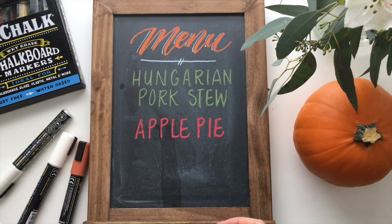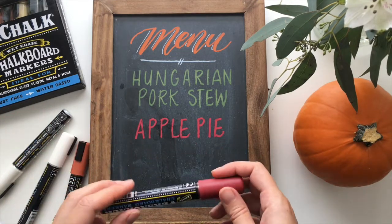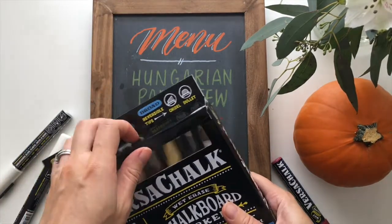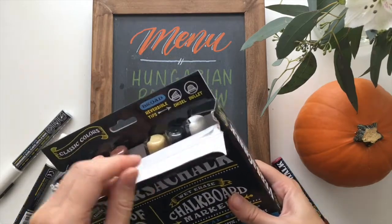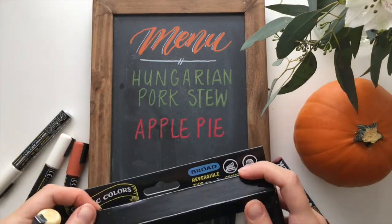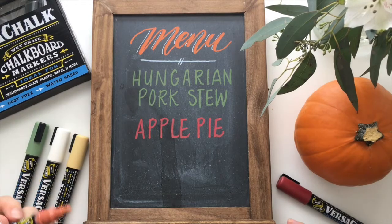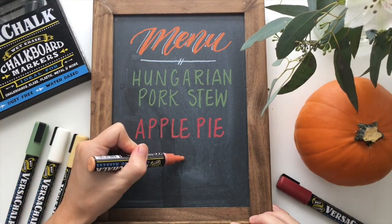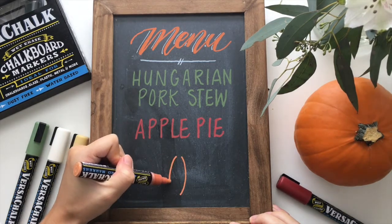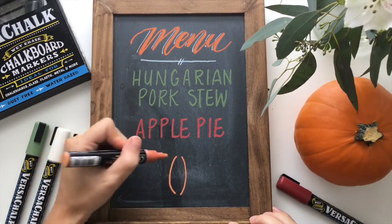I really love how opaque these colors are — they pop so well for chalk markers, it's really nice. I'm going to grab the yellow marker to do some fall leaves at the bottom along with a pumpkin. Pumpkins are very easy to draw — you kind of just start with a really tall oval, or more like parentheses or brackets in the middle. I don't make them fully touch at the top.